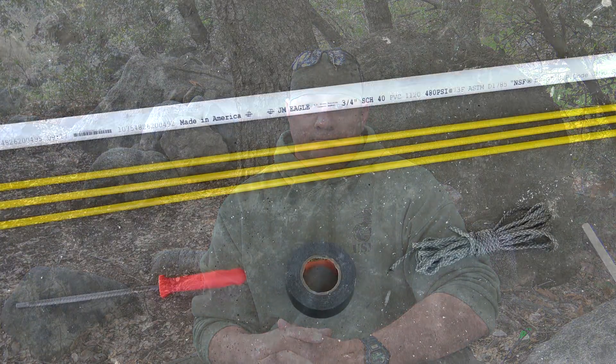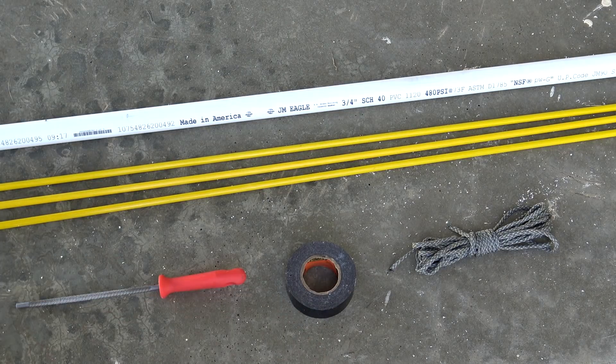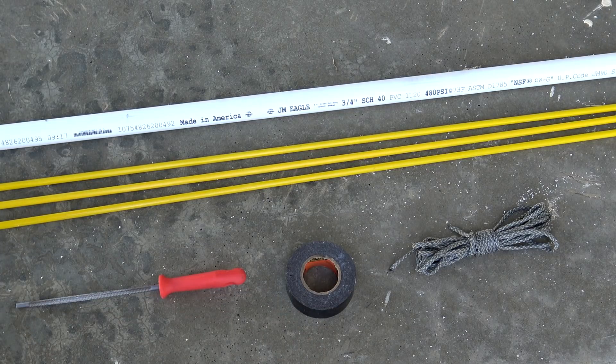Let's go ahead and kick this off with an urban PVC bow. We have a 5-foot, 3-quarter inch, Schedule 40 PVC pipe. We have three fiberglass reflective markers, a file, Gorilla tape, and 6 to 8 feet of paracord — color of your choice.